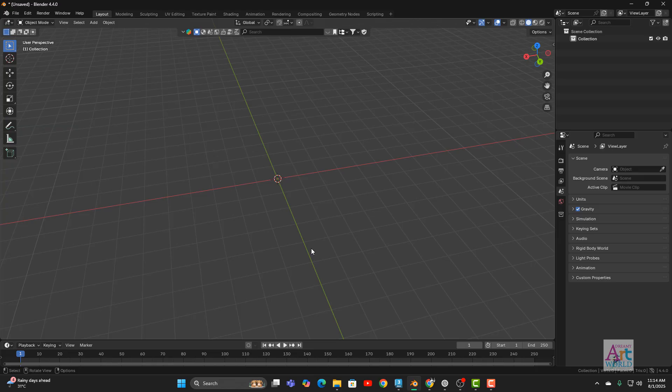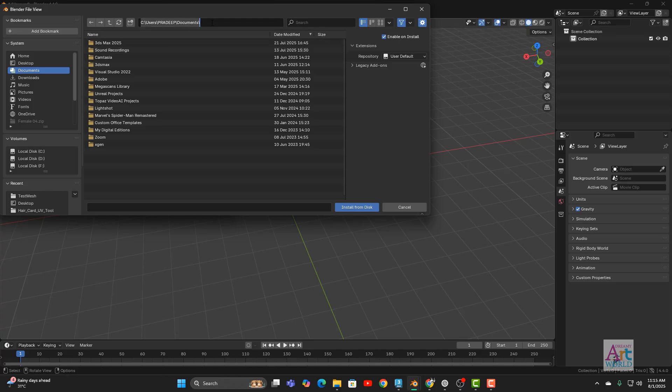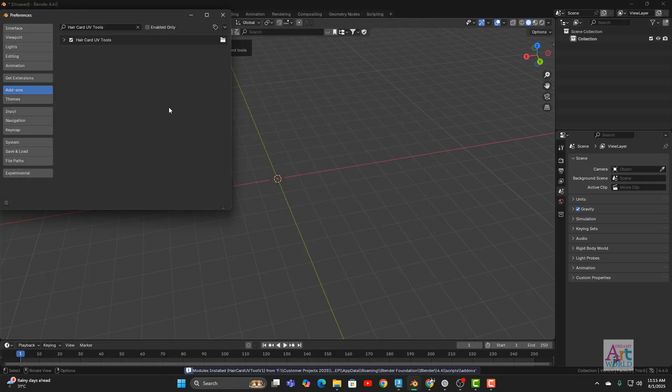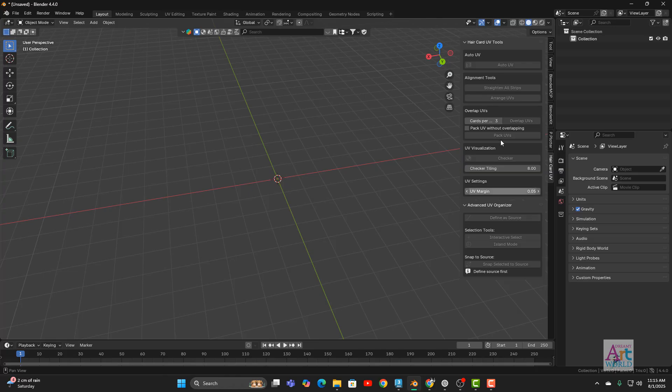To install the add-on, the process remains the same. Just copy the path of your add-on, go to Edit > Preferences, and go to Install from Disk. Paste your path there and you will find the zip file included with your purchase. Simply double-click it and you can enable or disable it. Close the tab and you will see the Hair Card UV option — that is our add-on.